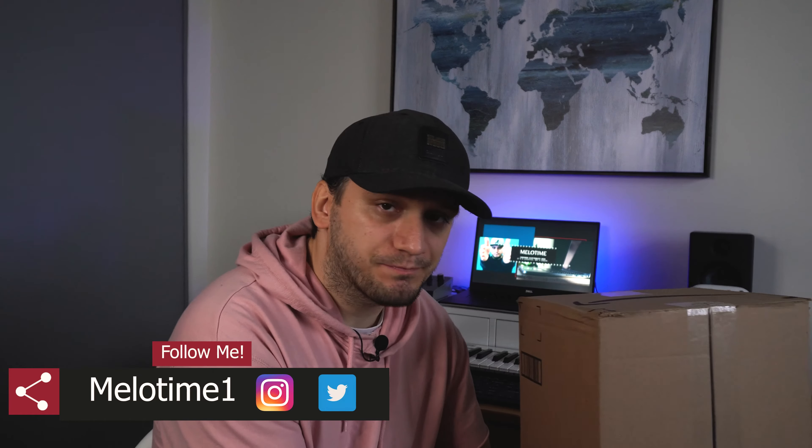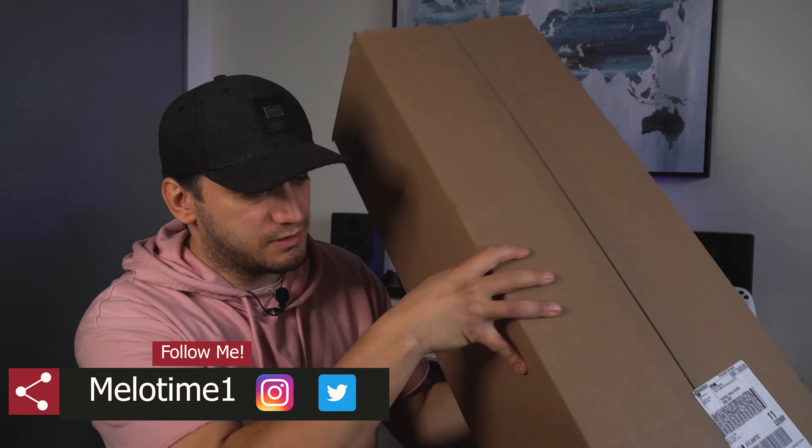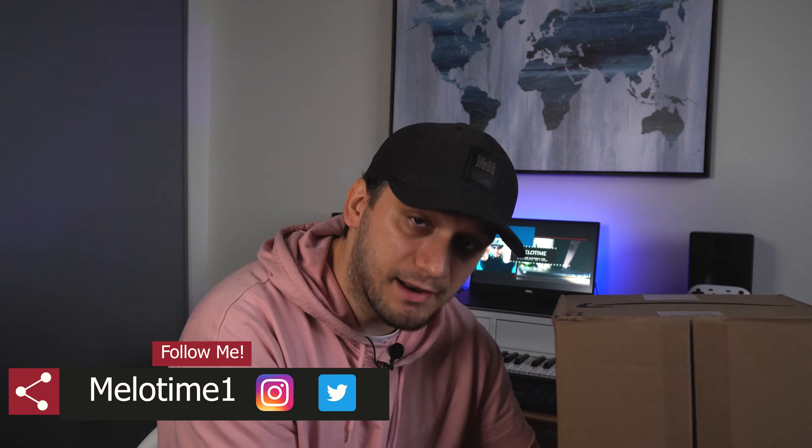This is the box — I haven't even opened it, as you can see. I bought it on Amazon, so if you want to check the kit out, make sure you go to the link in the description below. It is an affiliated link, just so you know. But yeah, let's open the box.